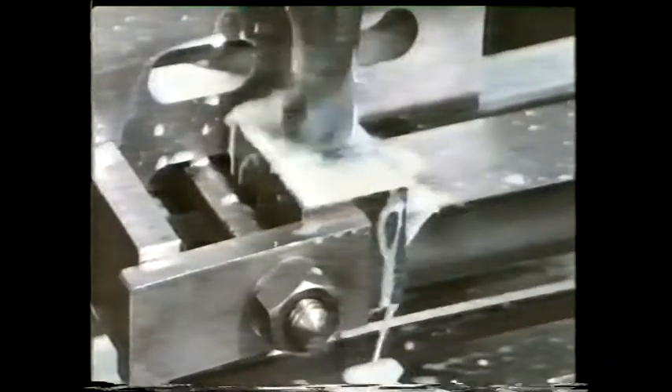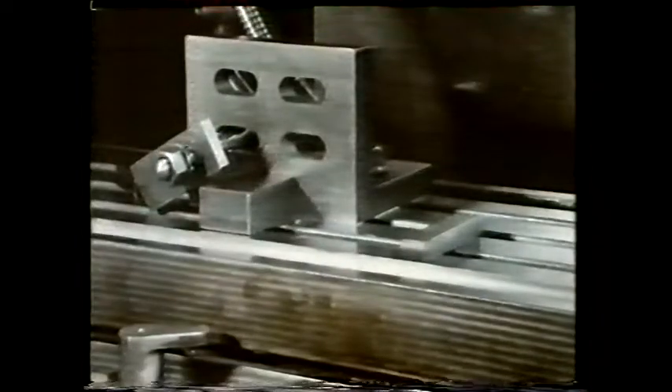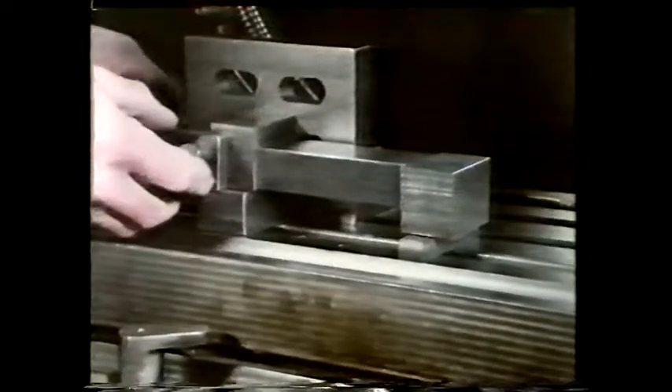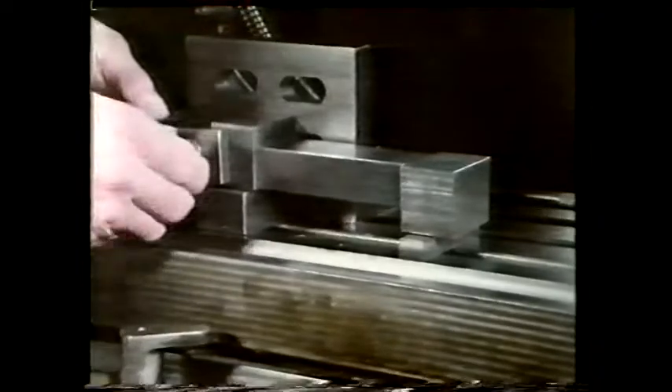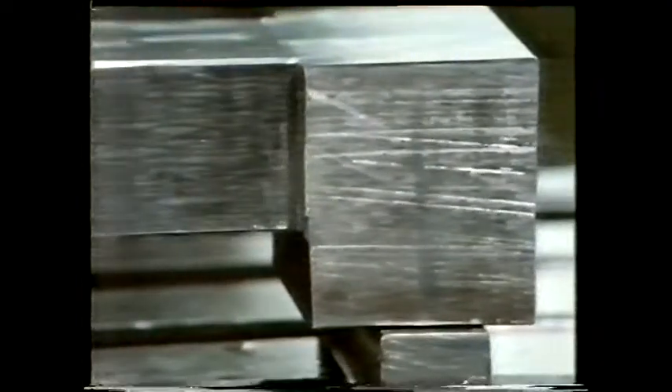This component is held against an angle plate by a clamp. See what's happening? Again, the frictional restraint from the clamping forces is insufficient. We can prevent this from happening by resting the component on some metal packing pieces and clamping it in the same way as before. The metal packing pieces will provide positive restraint in the downward direction — the direction in which the drill feeds into the work.